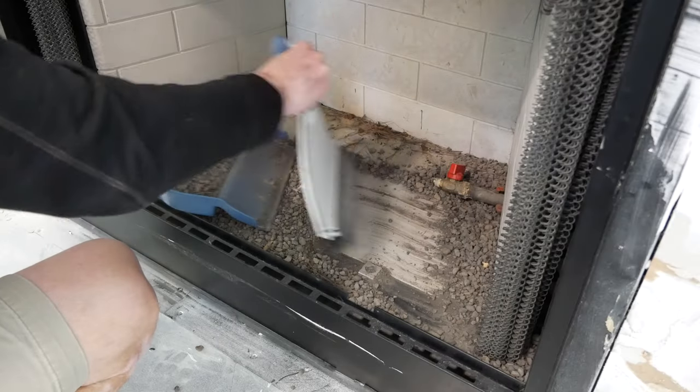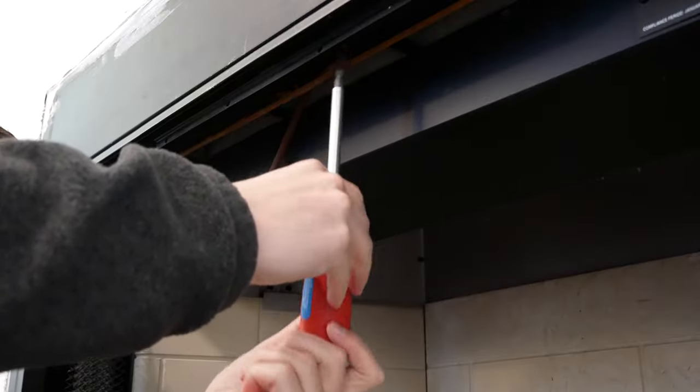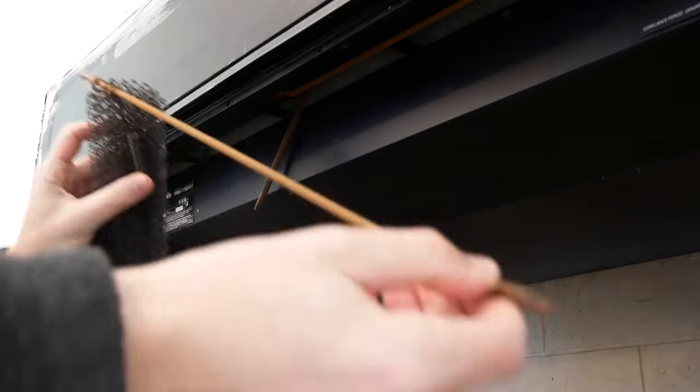I swept up most of the old fire rocks and vacuumed what was left with the shop vac. Then I removed the screw holding in the fire screen and pulled the rail and the screens out.